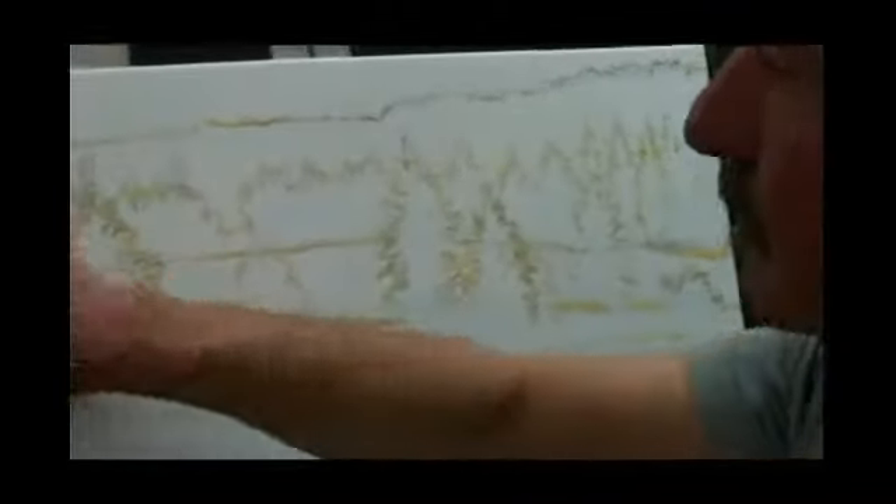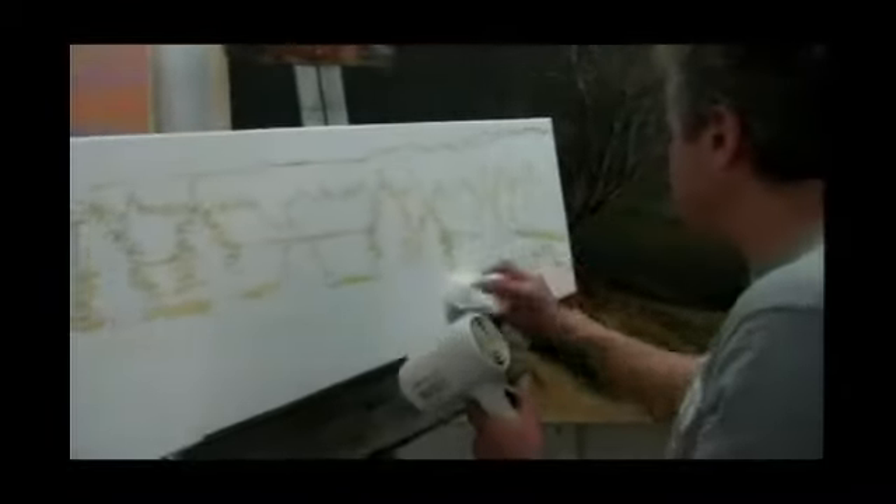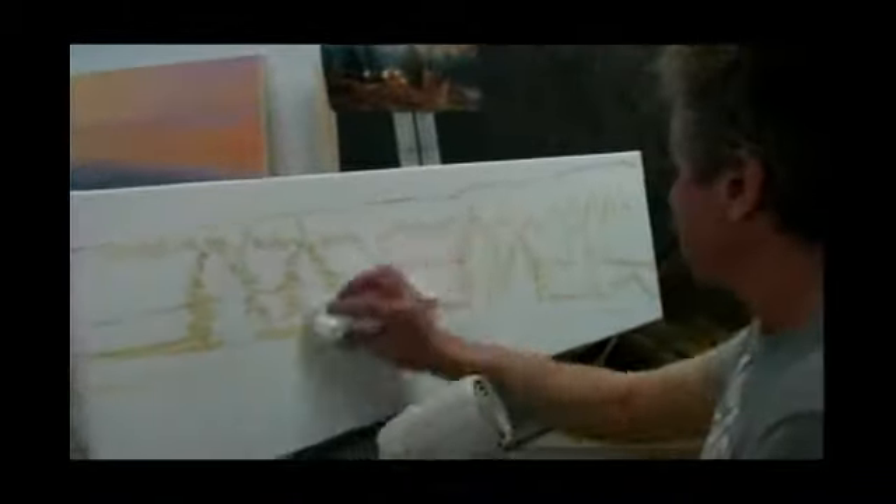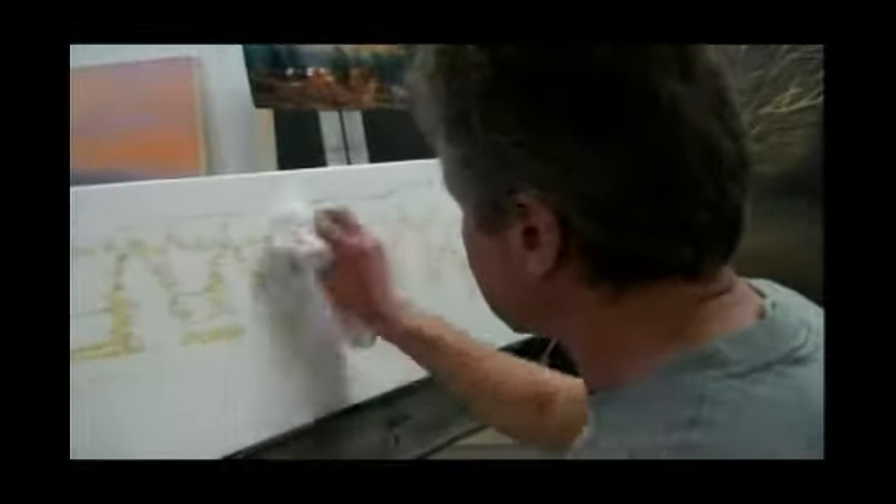Now all that charcoal is going away — you're brushing it all off. Normally I wet the rag, but it's pretty much dry at this point. So I just wipe out the charcoal. This way, when I paint, I don't want charcoal mixing with the paint and dirtying it. Whatever little remains is not going to damage anything.